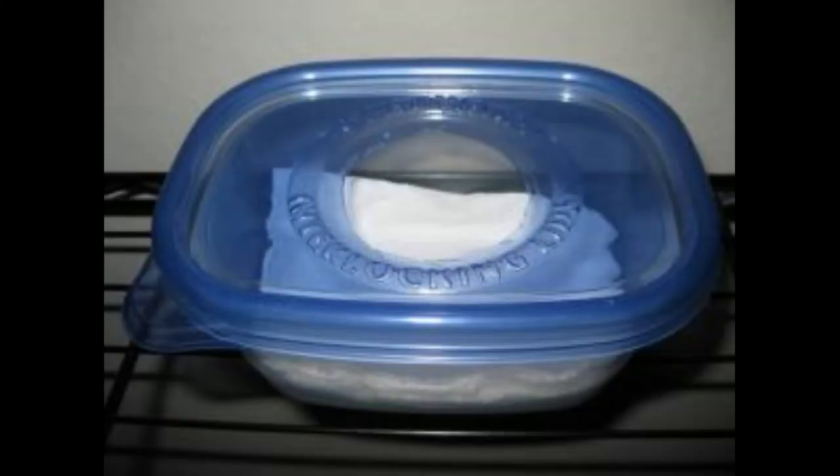Moist hides are great if you are a first-time leopard gecko owner. I encourage you to definitely make a moist hide. You can make it out of a plastic food container — just put a hole in the lid roughly a little bit bigger than the size of your gecko, and line it with paper towel, sphagnum moss, eco-earth, or whatever to keep it nice and moist.